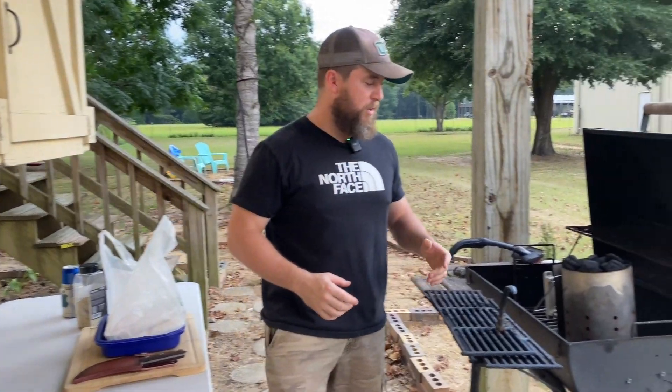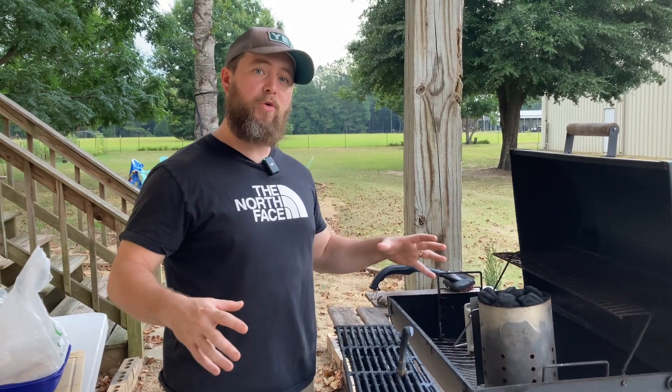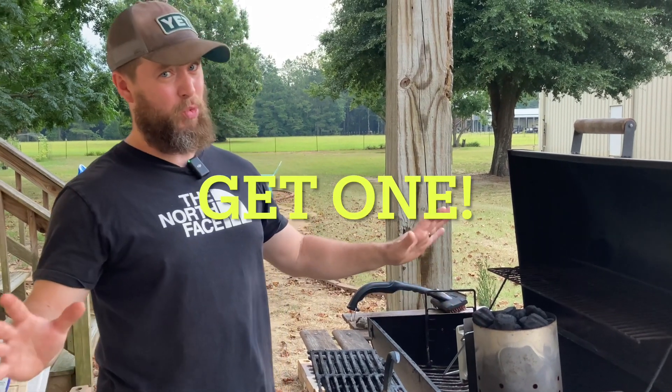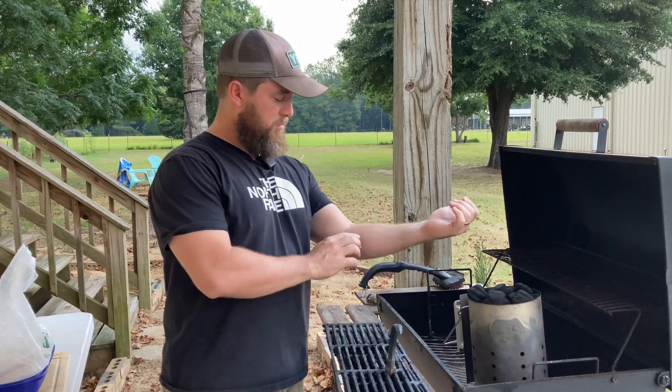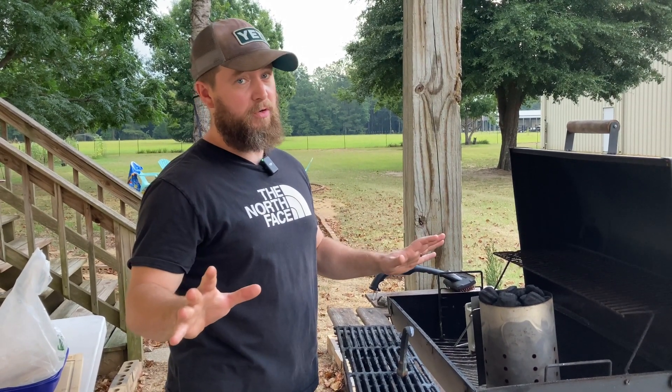First thing you want to do is make sure you've got a chimney, or pile your charcoal up into a pile - either one works. I use a chimney and highly recommend it. I'll leave a link to one below - you can get one for like twenty dollars and you'll never have to buy lighter fluid again. Lighter fluid is like six or seven dollars a bottle, so do the math.